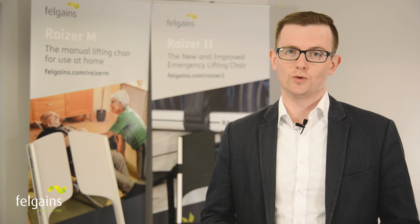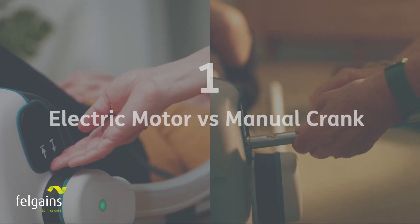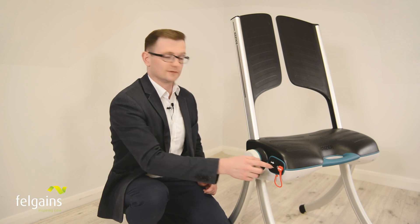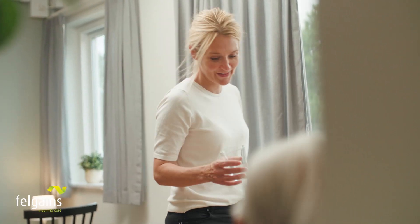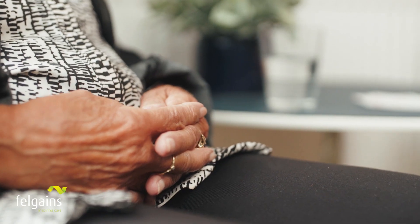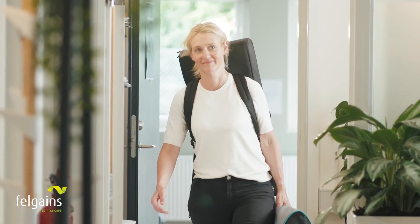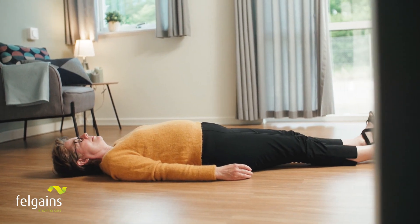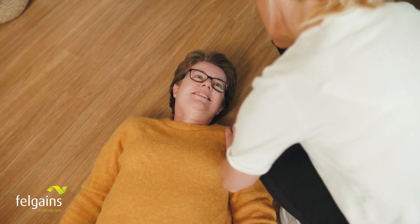So which is best for you and your situation? Let's dive into the three key differences between the two models and what each means for you. The most obvious difference is the lifting method. The Razer 2 uses an electric motor. This is for organisations that are lifting fallen persons regularly and need to reduce manual handling — including response services, health and social care applications, and care homes. The Razer 2 is also good for private individuals who want the peace of mind they would always be able to lift their loved one, as it takes next to no physical effort.